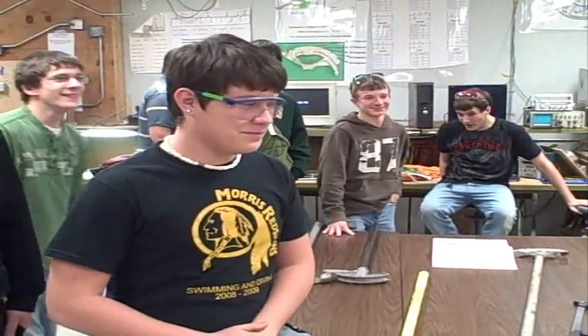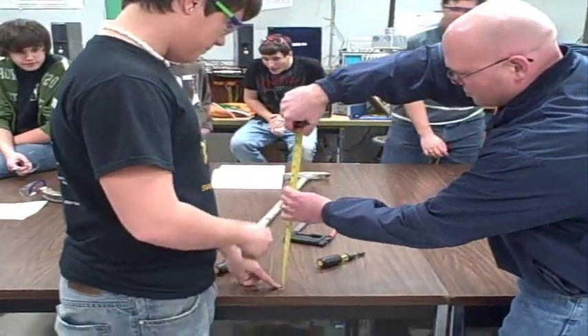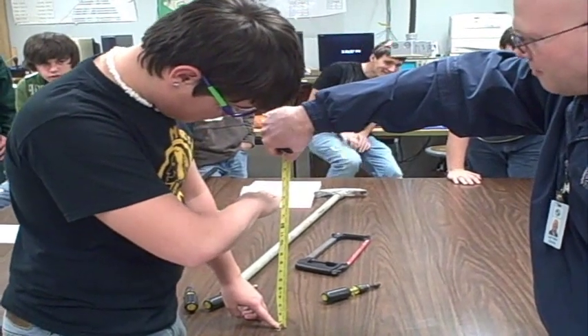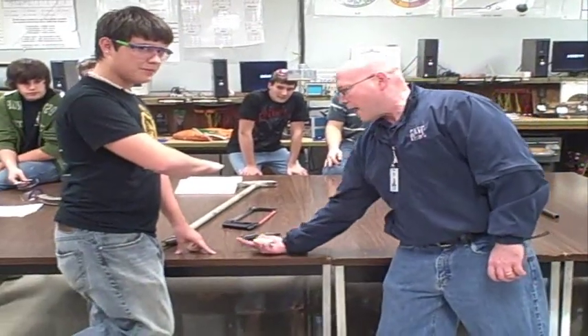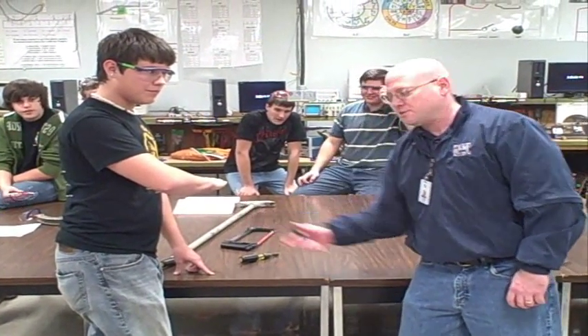Jake is going to be the target. Jake, put your hand at 15 inches right there and stay still. He's the target. We want to take a piece of conduit and run it alongside the table, and up, and the end of the pipe has to hit the bottom of his hand — 15 inches.